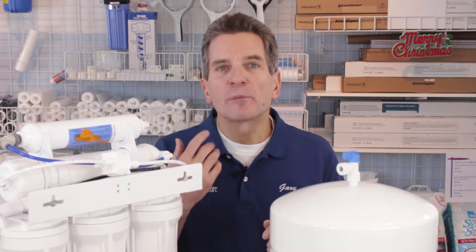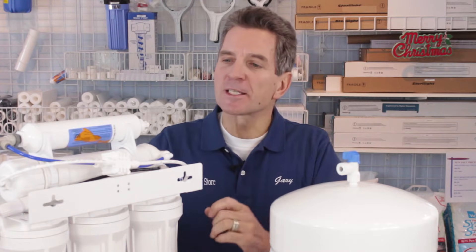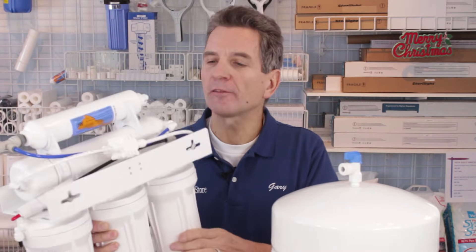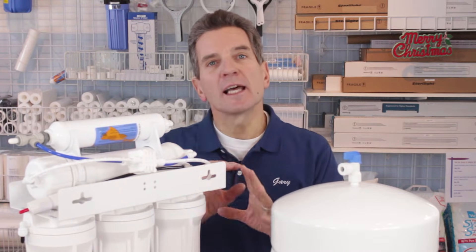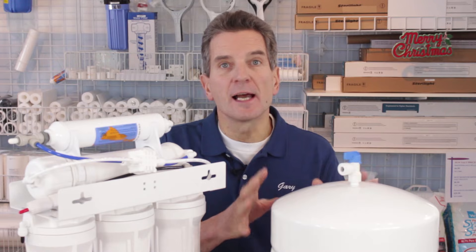If you're not sure how a reverse osmosis system works, it would probably be best to review my video on how a reverse osmosis drinking water system works to understand the different components. Basically, water flows into the system, filters it, and through the ASO — automatic shutoff — and a check valve inside here. That's what monitors the flow, and when the system is full and getting back pressure from the tank, it shuts itself off. That's how it's supposed to work.